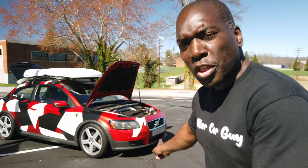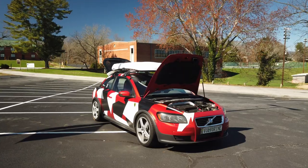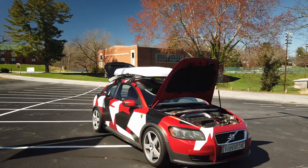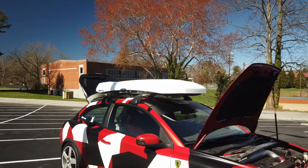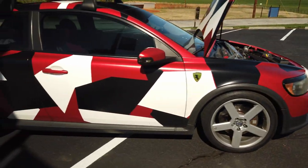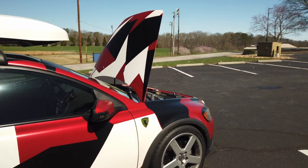Hey guys, welcome back to the channel. Today we're talking about my 2008 Volvo C30. I've had this car for over seven years and it's been wrapped for five years. I wanted to do a video to give some impressions on what it's like to own one of these for seven years. Let's jump right in.